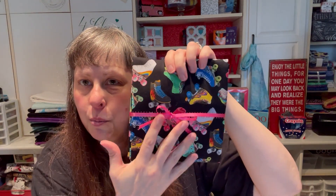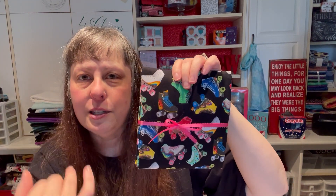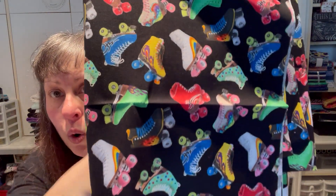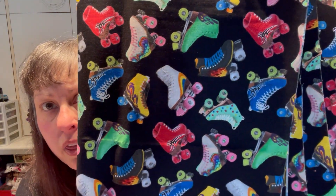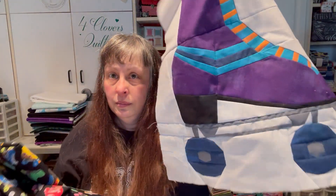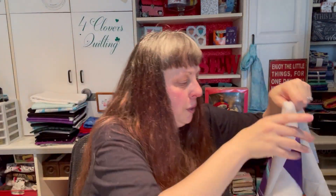The Elizabeth's Studio fabric came all packaged cute with a little five-inch bonus block. I took the bow off — not as cute as it was! Really tiny skates but you can see a ton of them. Pattern 667. So I have the big paper-pieced skate block and two different roller skating fabrics to go together. That's kind of fun.